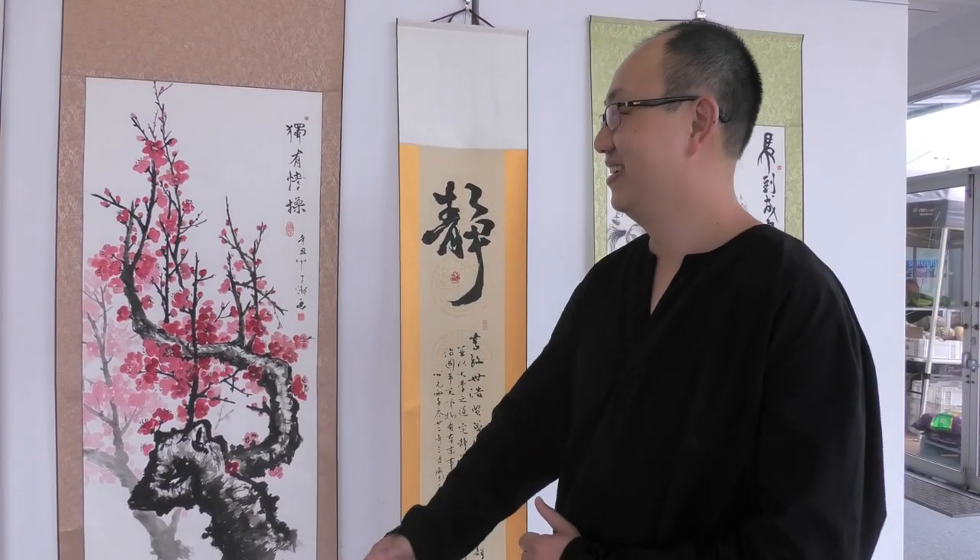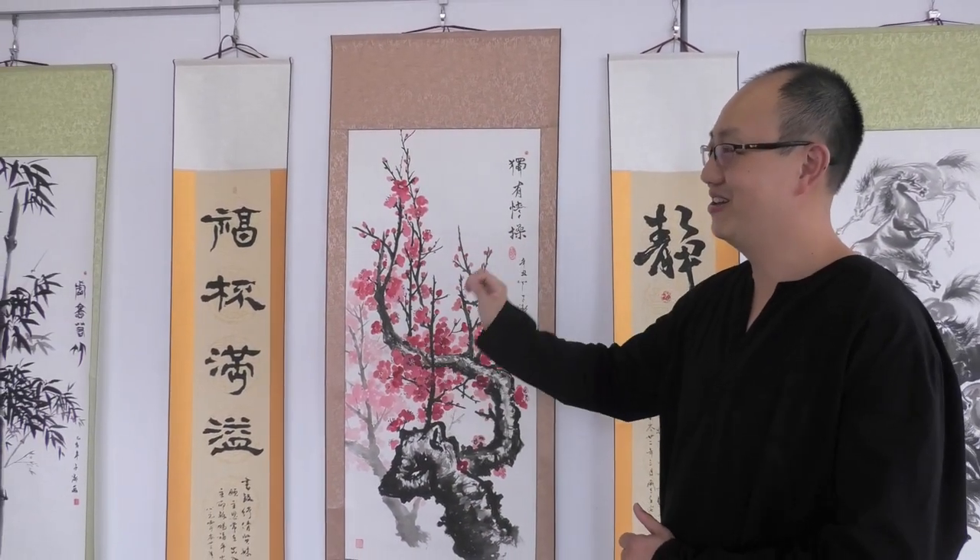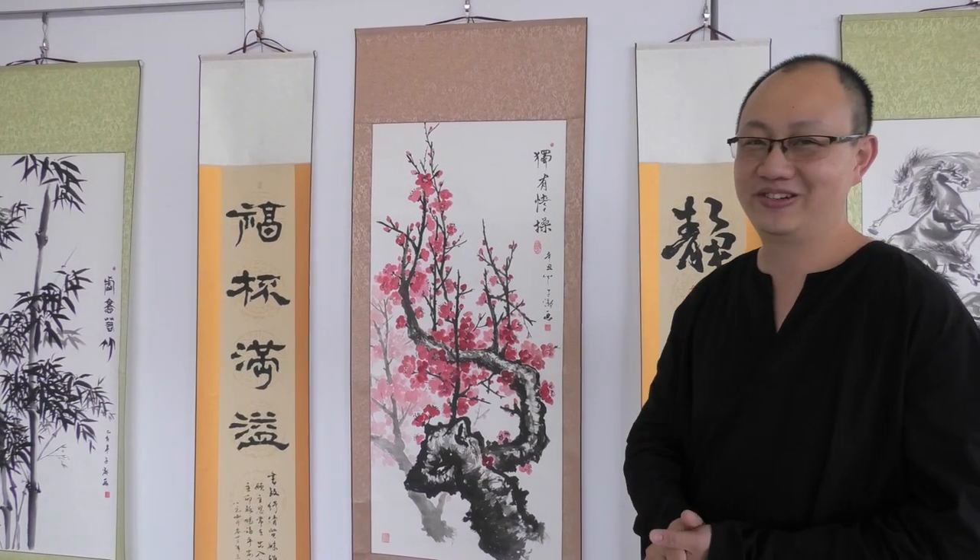This is my first time gallery with my students as well. We are a Brisbane Chinese painting group and this is an exhibition that we've put together very quickly, just to promote Chinese painting, traditional Chinese painting. As you can see, some paintings are mine and the rest are from my other students.